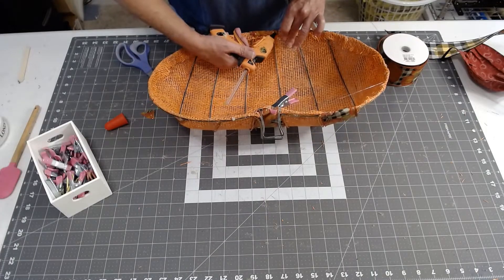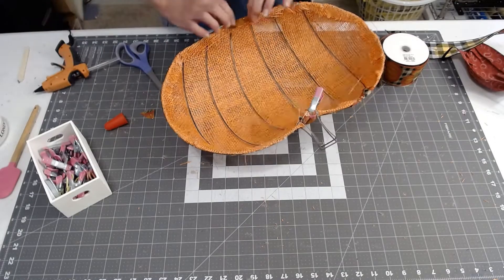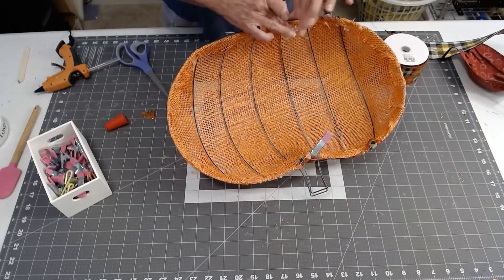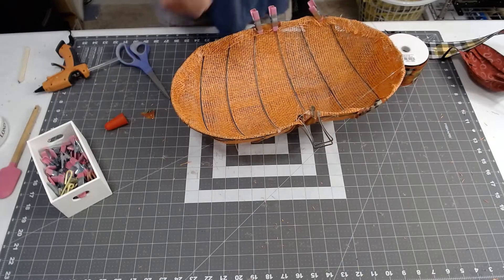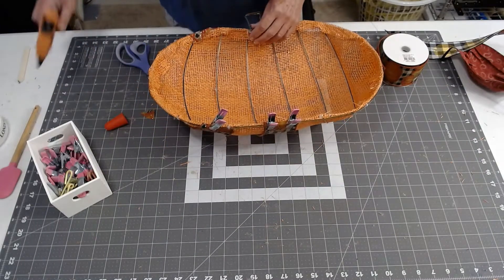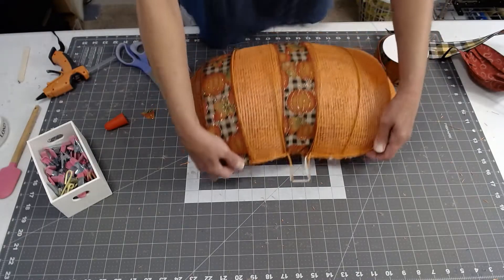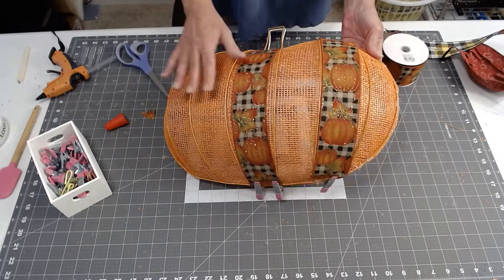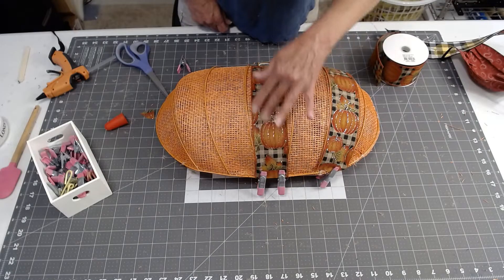I like my little glue gun because it has a low heat setting. When I did this last year all I had was a high-temp glue gun and I kept getting burned, so the low temp is definitely much easier. I also love these little pink clips that Dollar Tree sells — they fit over this so nice and tight. I do love how the poly burlap is holding up; it's giving it a nicer, thicker, and almost tighter feel than the mesh I used last year. I think I'm going to like this a lot.